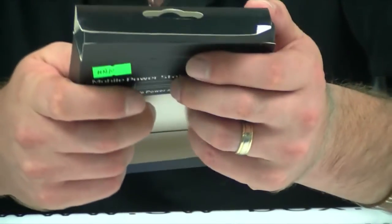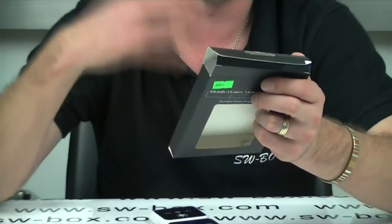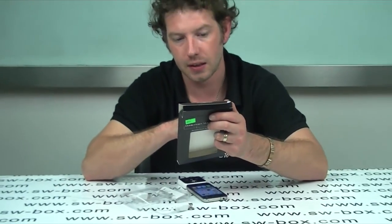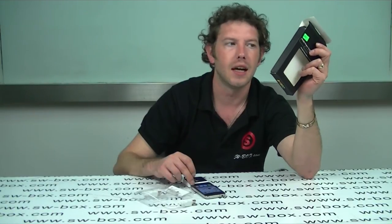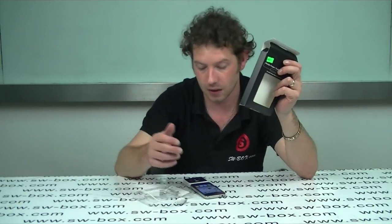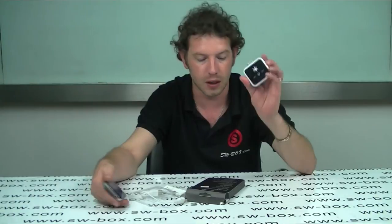I'll read the specs from the back. The dimensions are 49 by 60 by 55 millimeters. The weight is only 51 grams — extremely light. The battery capacity is 1350 mAh. A normal iPhone 4 is about 1800 to 1900 mAh. It only takes two and a half hours to fully charge this using the USB, so it's nice and efficient and easy to carry around in your pocket.